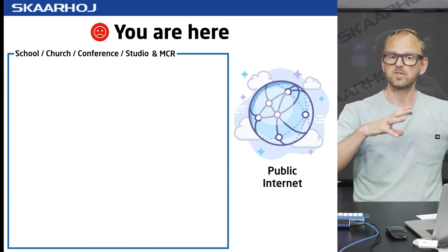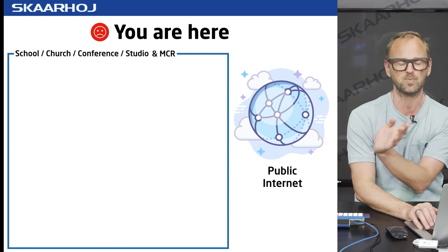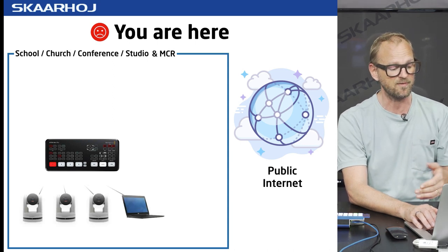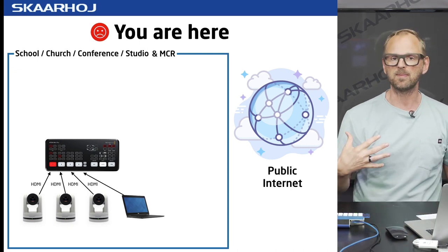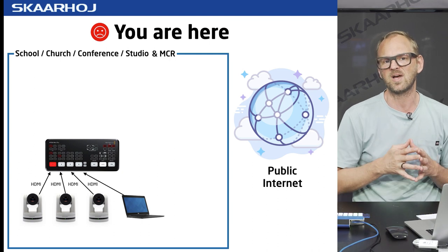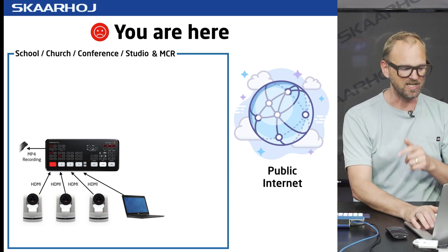The current situation would have a school, church, conference center, or studio with the master control room all at the same place. Everything happens inside the blue box — in that box we put an ATEM Mini Pro switcher, three cameras, and a laptop connected by HDMI. The ATEM Mini Pro is really great for those production scenarios. HDMI only runs about 10 meters, so there's no chance of a really advanced setup. The ATEM Mini Pro needs to be on set, but you'd like to control it from elsewhere.